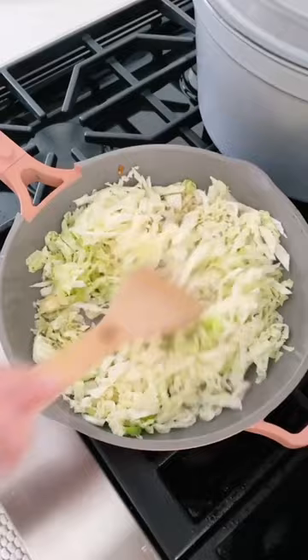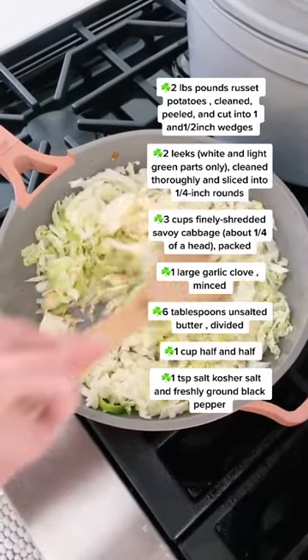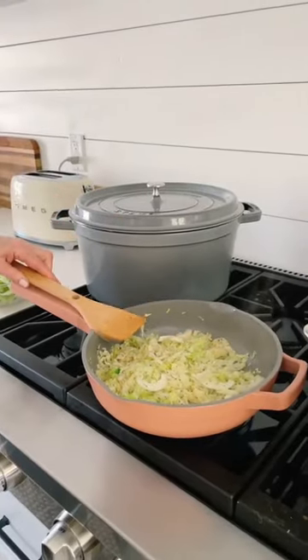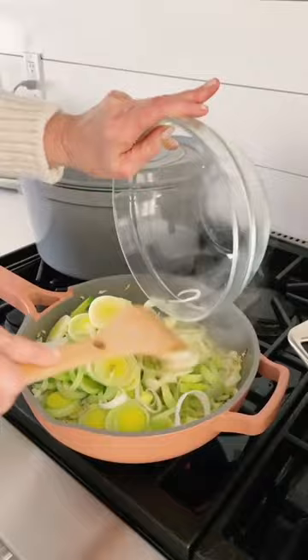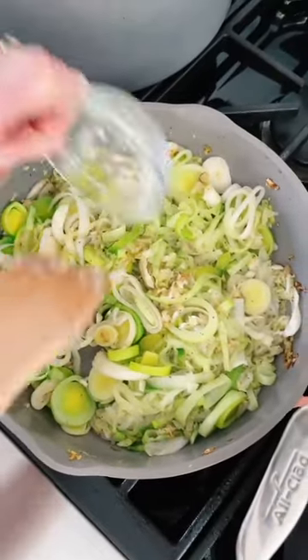In my wonderful Our Place skillet, which I'm loving, I melted four tablespoons of butter and I'm sauteing three cups of Savoy cabbage, salt and pepper. I'm going to saute it on low. I got a little caddy for my spatula. Adding two clean leeks cut into quarter inch wedges — lovely, it smells so good. One large clove of garlic and saute for one minute.